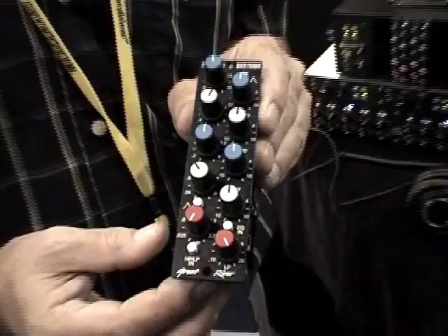And this fits in your LaunchBox — it's a 500 series module. It fully conforms with the API Alliance specs and everything else.